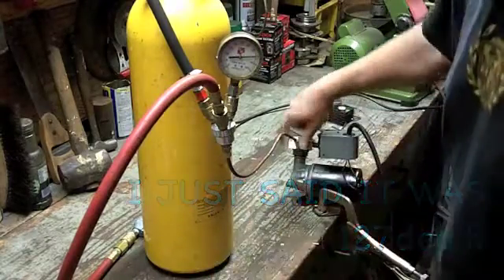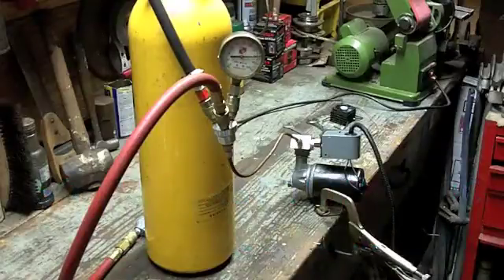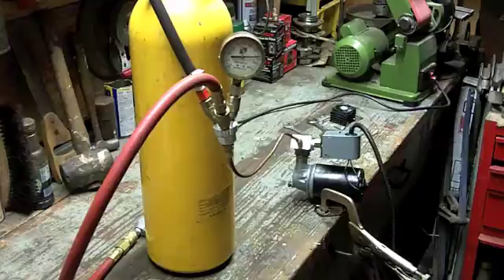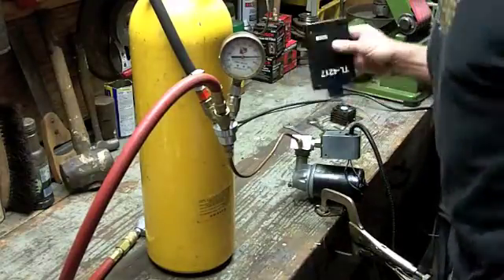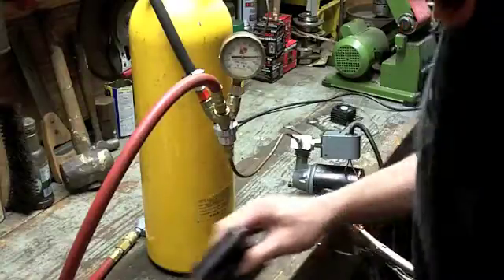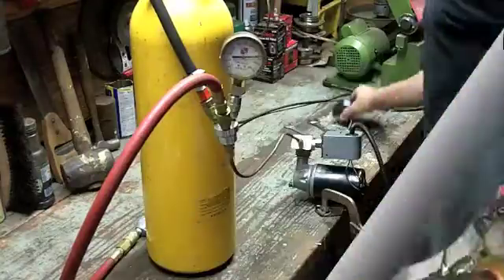127 degrees — that's getting pretty warm. I just stopped the compressor at 80 PSI. It's right at 80 pounds, eight minutes and 21 seconds to get to 80 pounds. The cylinder head right now is at 134 degrees, so I'm not really going to let it get any hotter than that — that's pretty hot right there.